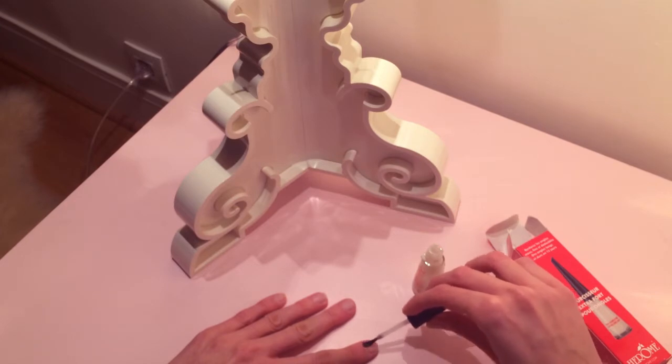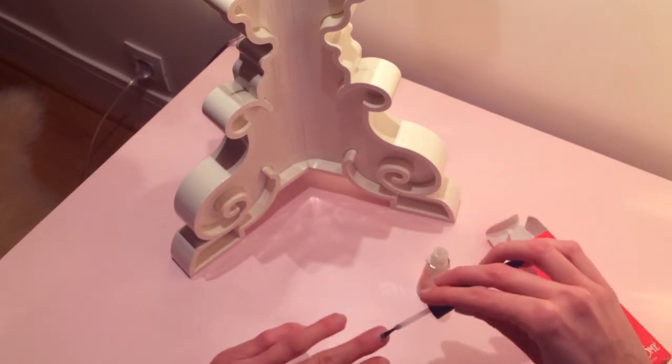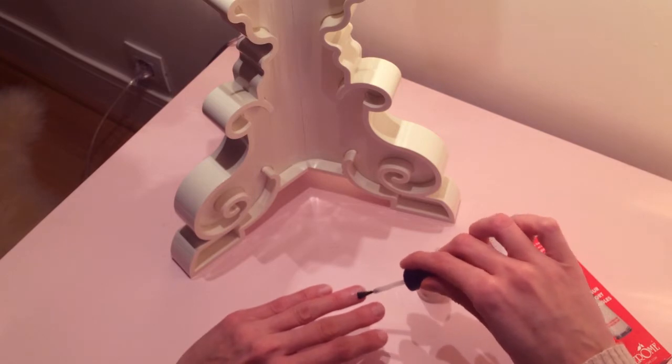When you see it in the bottle it's like transparent whitish, but then on your nails it's just transparent with a bit of shine, so it's nice to look at.